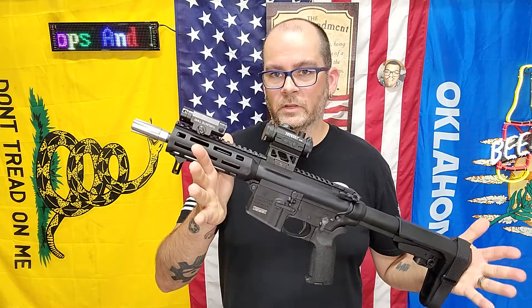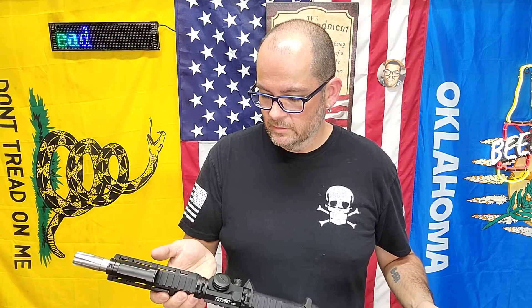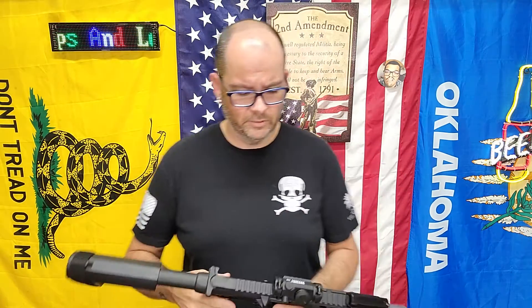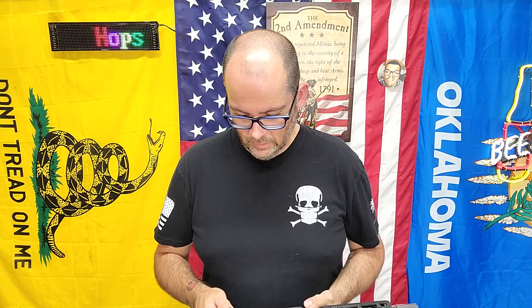I specifically think you need to get the V30. This is an awesome sight — I love it. It does have auto shut-off, and I think it has a shake-awake option, though I might be wrong about that. Check it out. Thanks for watching — we'll see you next time.